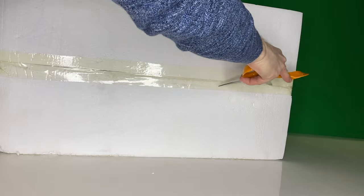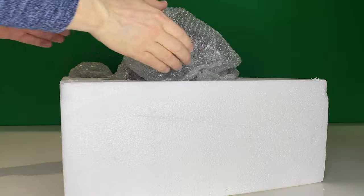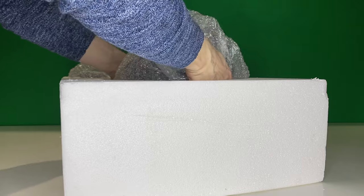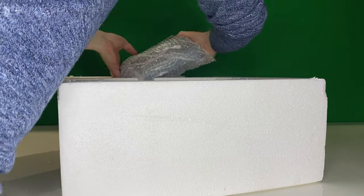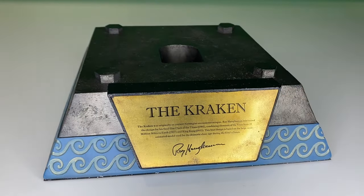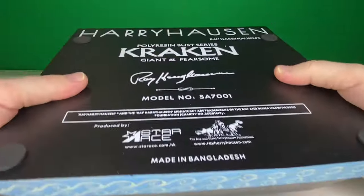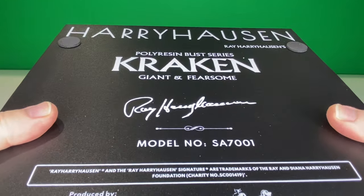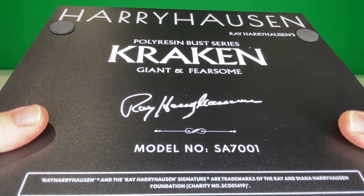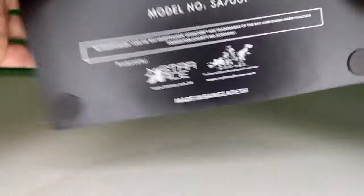It's a polyresin sculpt in terms of the base, the neck piece, and the head, so it's well packaged here with bubble wrap for more protection. Out comes the head, the stalk, and here's the base — the Kraken. Beneath the base: Harryhausen's polyresin bust series Kraken, giant and fearsome. And there's Ray's signature, his autograph. As always, this comes with rubber feet on the base.